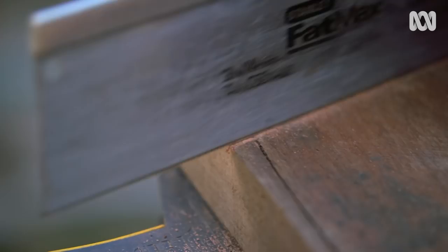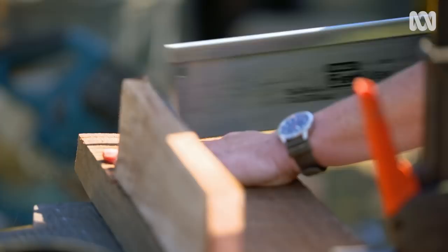To give the bats extra grip on the landing pad and up inside the box, I'm creating a series of grooves — about three mils deep and five mils apart. You could use a gouge for all of them, but I think I'm going to take a shortcut.